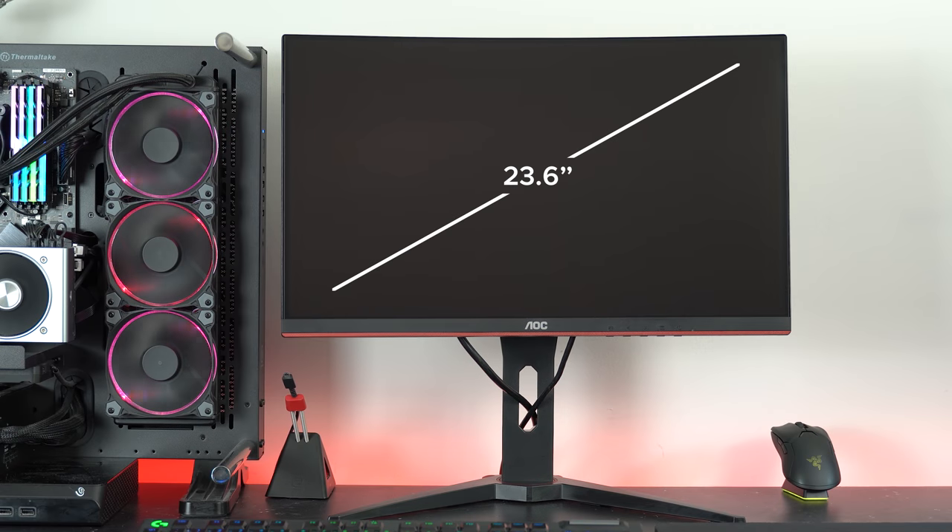Don't think that just because it's the cheapest, it's bad. Because when you compare it to the monitors I've recently reviewed, it is bad — but for the buck, you're getting a lot of bang. Let's start with some of the basic stuff. It's 23.6 inches, which makes it ideal for competitive use on a budget.